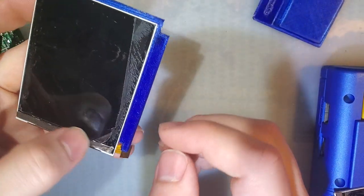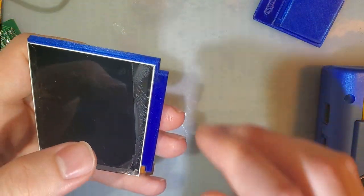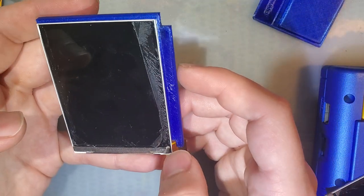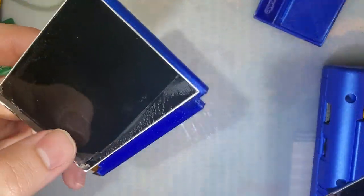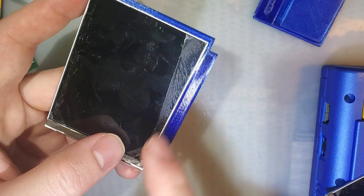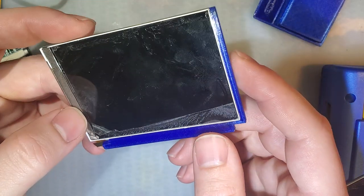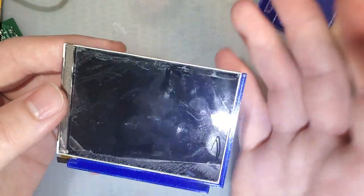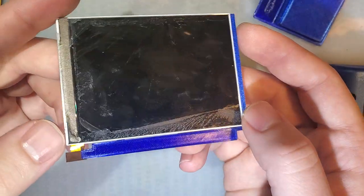Alright, so I was just making a video on how to clean these screens the proper way, or at least without damaging them further. And I was talking about this screen that I totally, totally ruined — I ripped up a significant portion of the polarizer here. And I was thinking I'd try to fix it, but why not do it on video? That way if I screw it up,